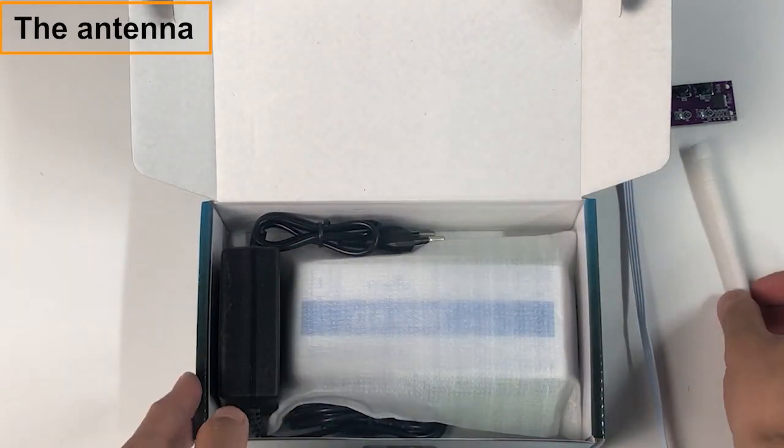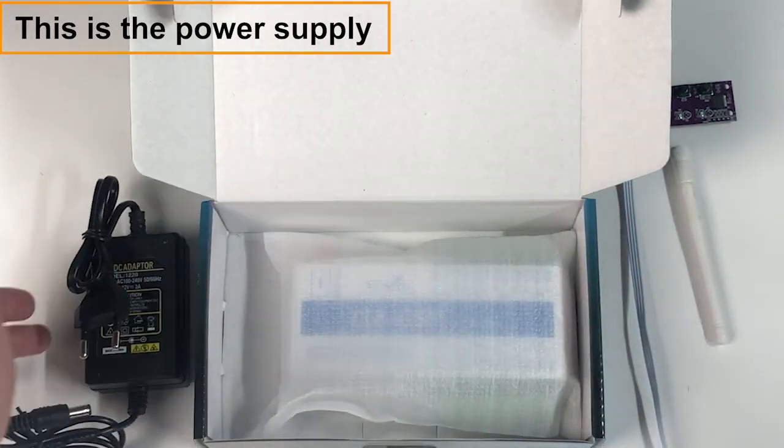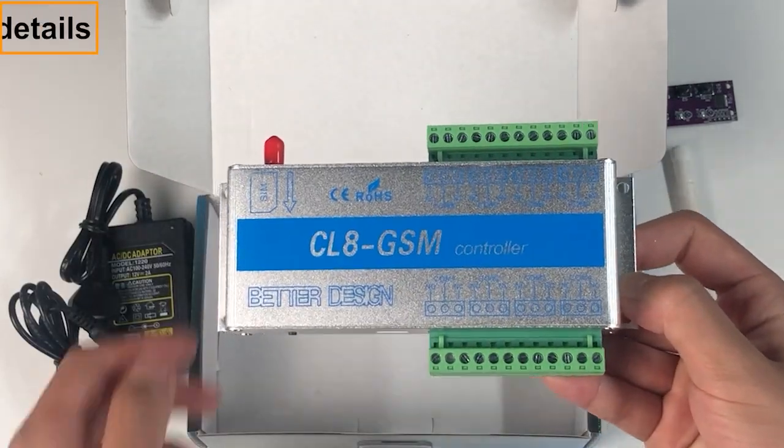This is the antenna. This is the power supply. Product details are provided as well.